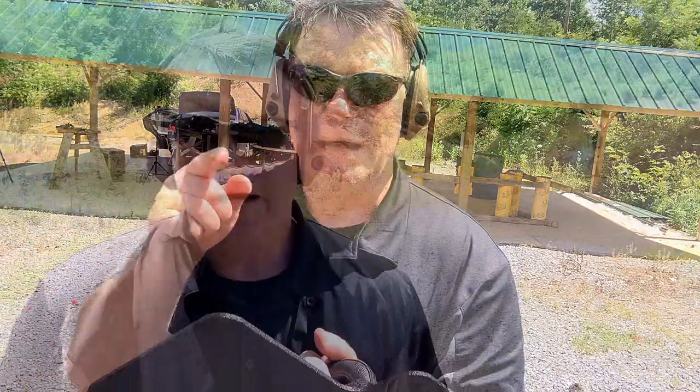Let's go ahead and set it up at 25 yards. I'm going to shoot it with 5.56 — 855 and 109 grain — and then I've got some Tiger 7.62x39. Here we go.